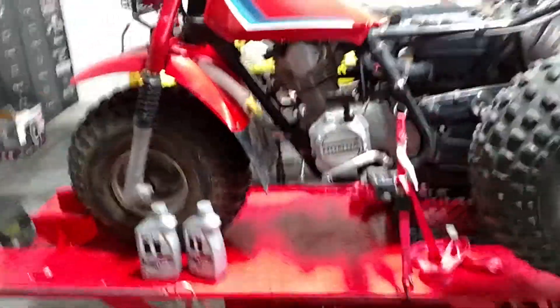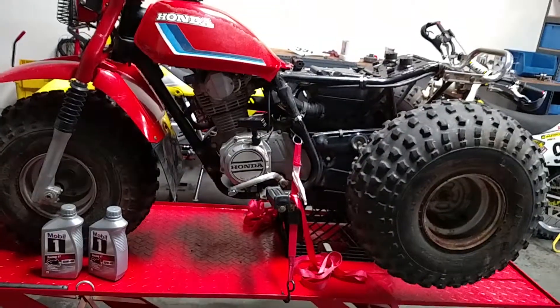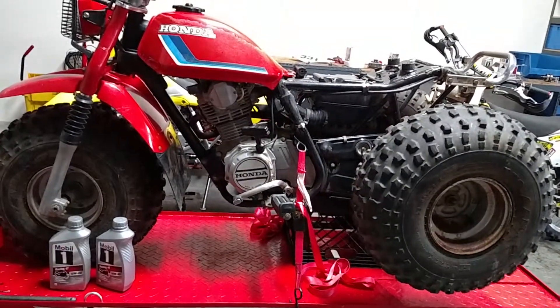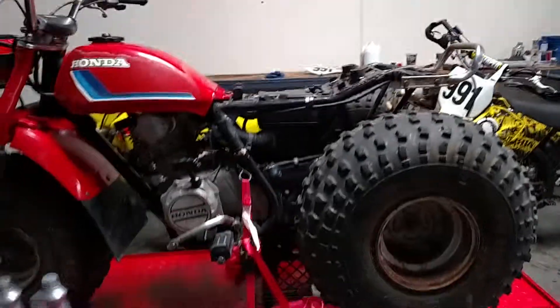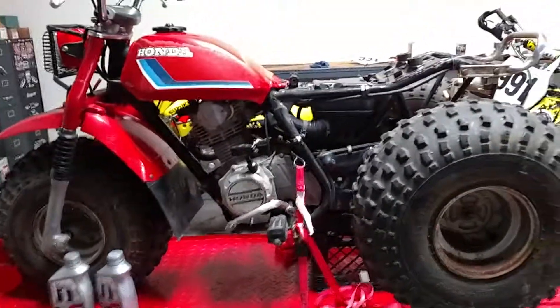Anyway, that's that. Next video I will drain all the stuff out of this thing — clean the tank out, clean the carb out, change the oil, all that. Just de-gunk it, and we'll go from there. Thanks, everyone.